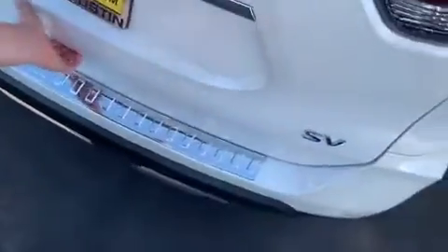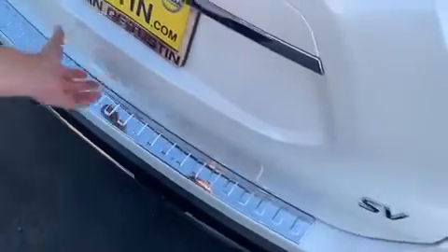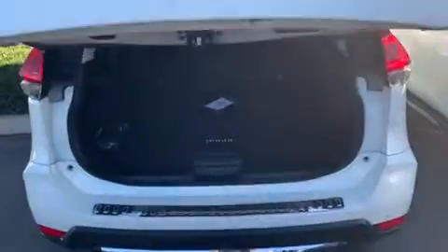I'll show you the trunk as well. Obviously there's an automatic lift gate here, and you can see it's sectioned off along with the trunk cover.